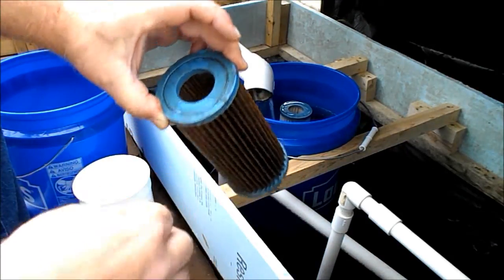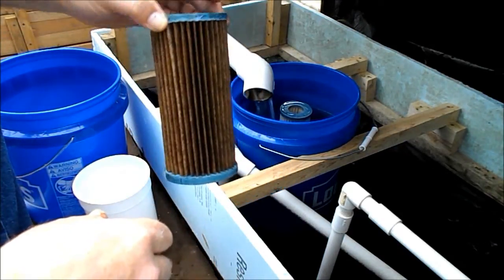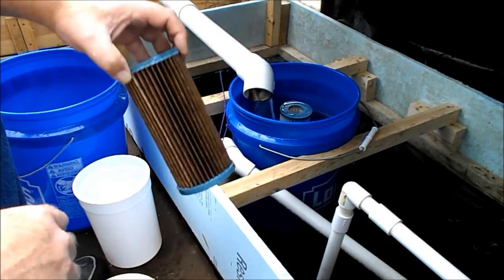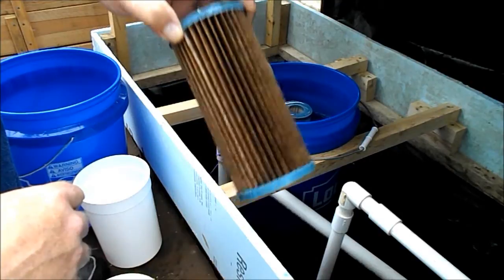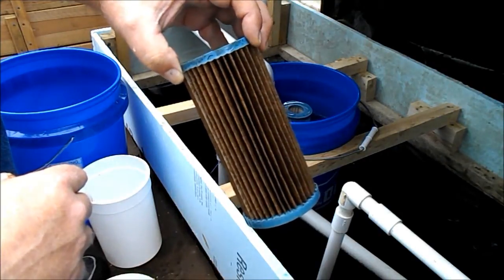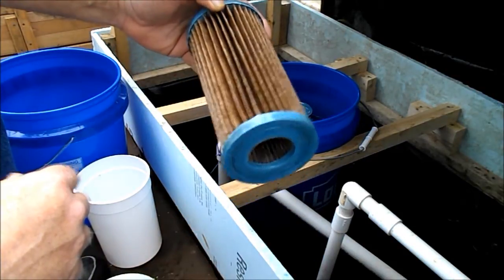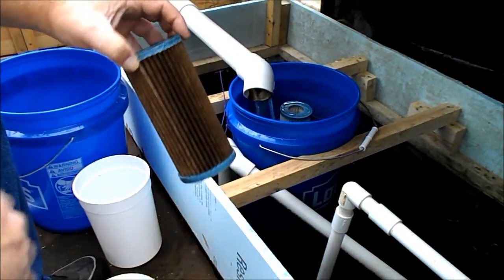Get all the loose stuff off. Put it in your bleach water for 24 hours. Take it out of the bleach water, let it rinse off real good. Then let it air dry for 24 hours, and you can do what I just did.